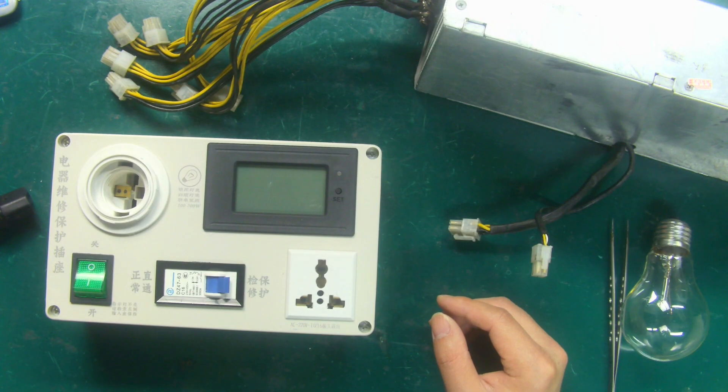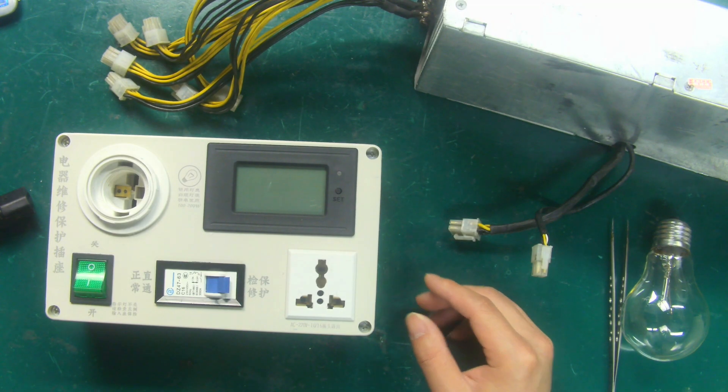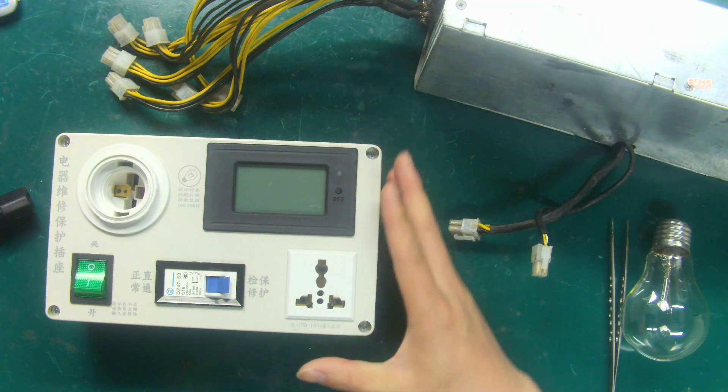Hello everyone, this video will demonstrate how to use the minor switching power supply repair protector.